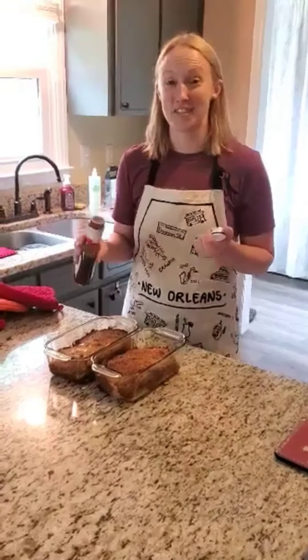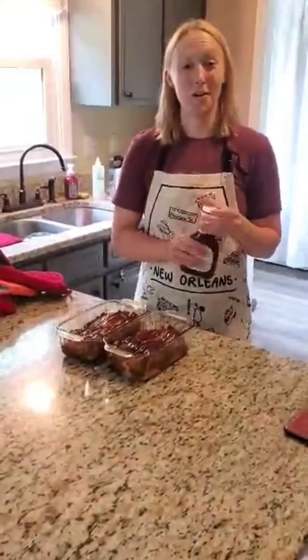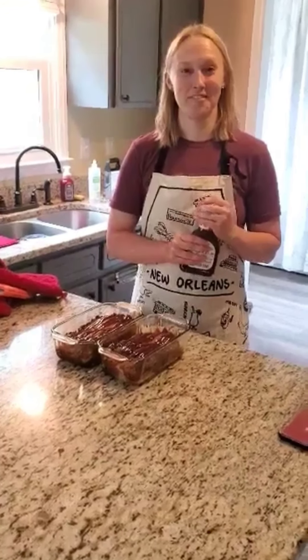Got everything mixed together. Now just gotta put it in the loaf pans and bake it. Stay tuned.